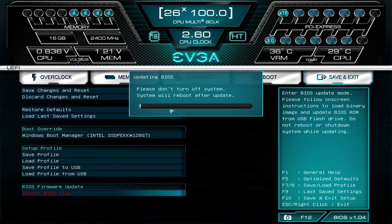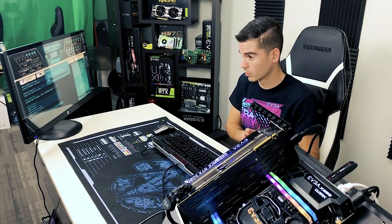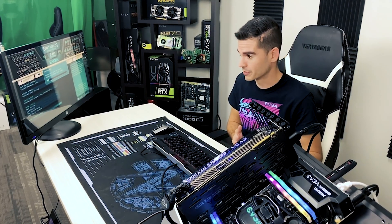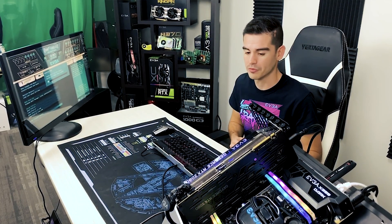It'll take a few minutes and when it's done it will reboot automatically. It's very important that you make sure the system has power while it's doing the flash. We've shown in a previous video that it can get corrupted if you lose power, but we can recover from that.